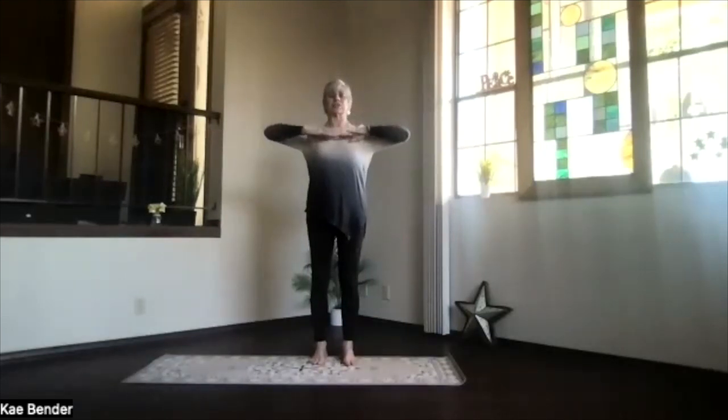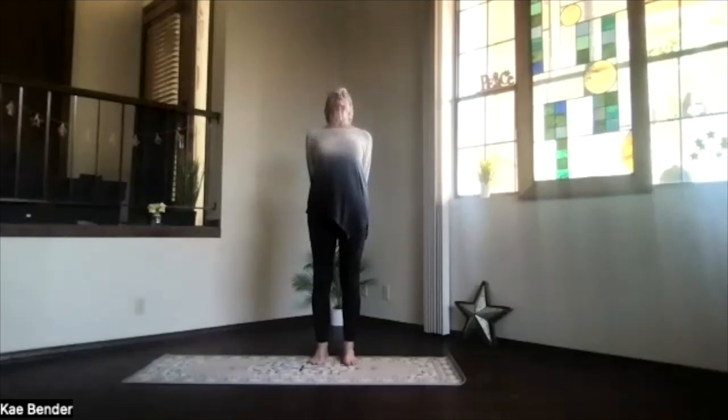Inhale, arms to shoulder level, stretch out in mountain pose. Exhale, hands to your heart, elbows back, stretch to the front, shoulders down, and then clap your hands behind you. Just gently lift the fingers crossed onto the floor, lift your heart, stretch your head back.